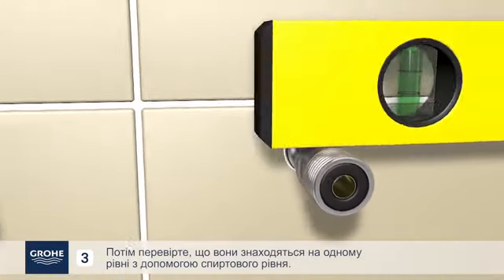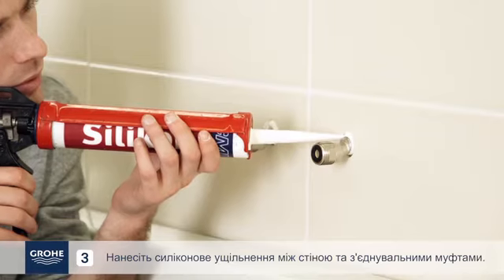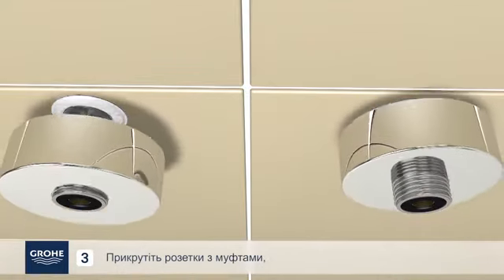Then check their level using a spirit level. Apply silicone seal between the wall and the eccentric connectors. Screw the escutcheons onto the S-UNIN connectors.